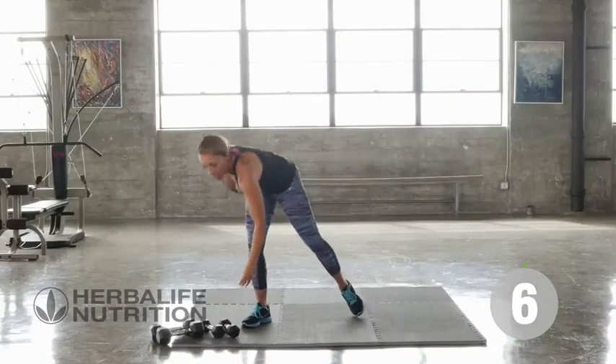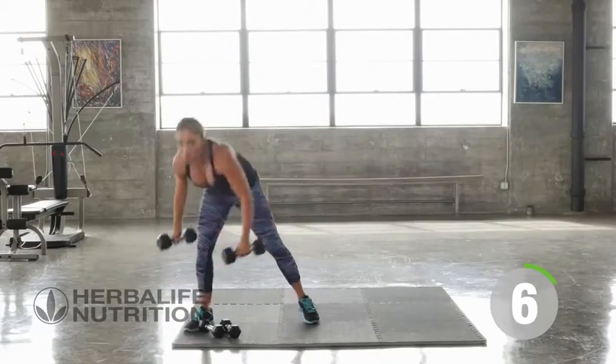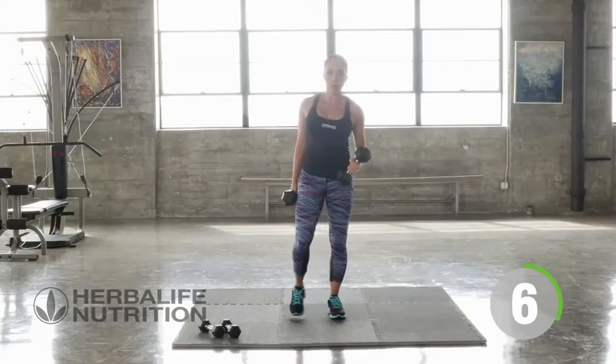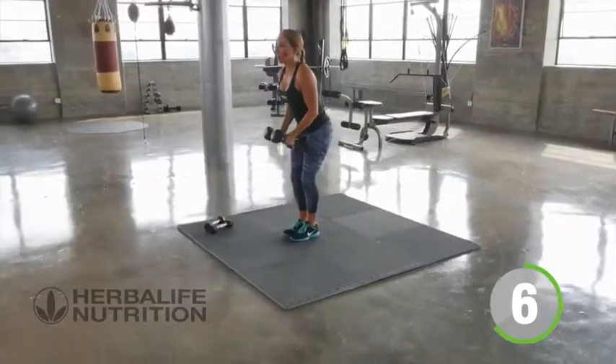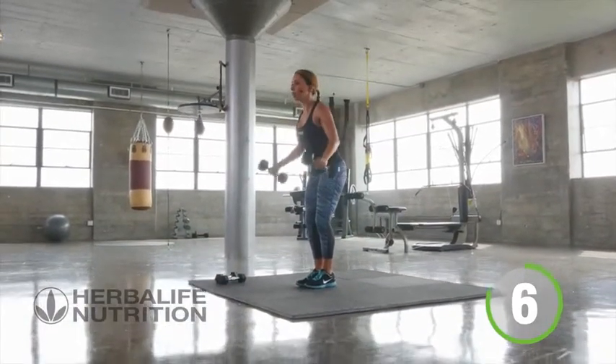Now for our last set — for our six. I want you to go ahead if you can and increase your weight, because you really do need to be challenging the muscles the whole time if you want to go ahead and build those muscles. Slight bend in the knees and we're going to go for a set of six. That same control, even if you're using a heavier weight.